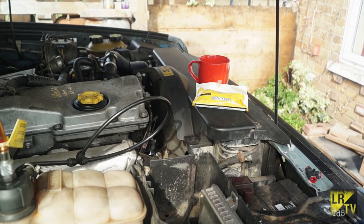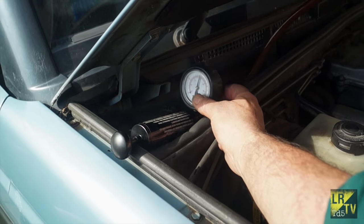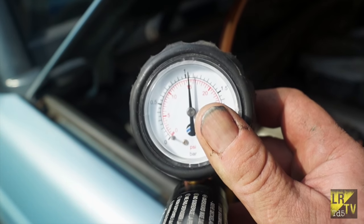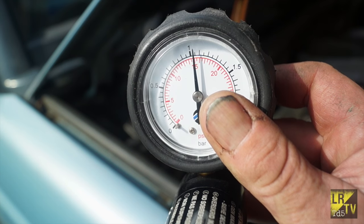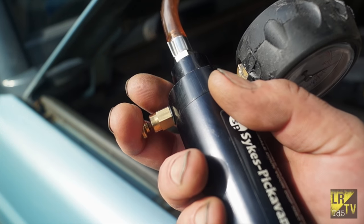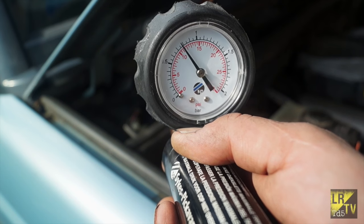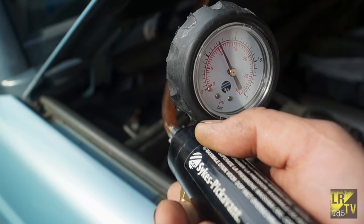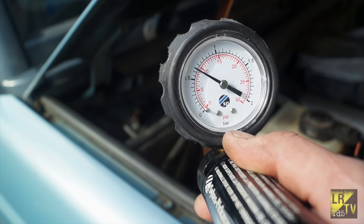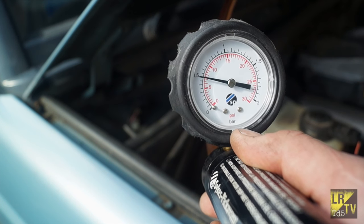After about 15 minutes you come back and what we have here is it's bang on 15 psi - so there are no leaks in the system whatsoever, which I'm dead chuffed about. If it did lose pressure then it would be having a leak. If it was dropping quickly you'd have a massive leak; if it dropped over time slowly you would have a smaller leak; and if it didn't pressurise at all then basically there's something seriously wrong - find it out, rectify it and pressure test again.